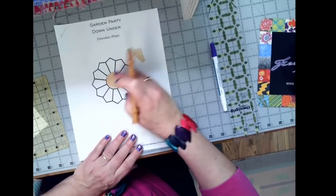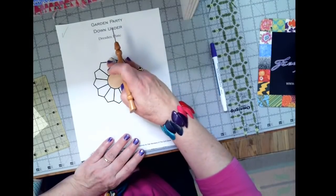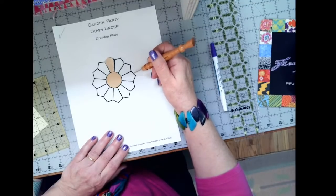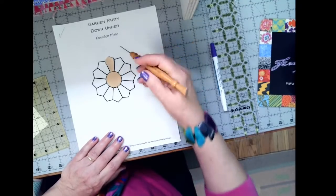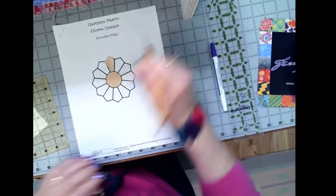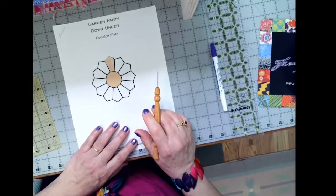There are two videos for month three: one is about 11 minutes long on the Dresden plates, and one is just under 14 minutes on the four patches on point. Please take time to look at those videos — they answer questions and show tips on how to make these particular blocks for this month. Those are the updates for months two and three.